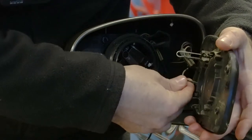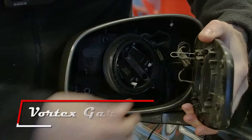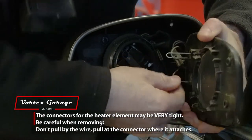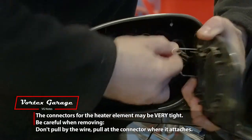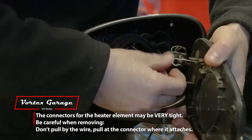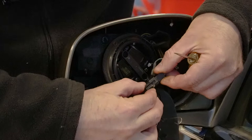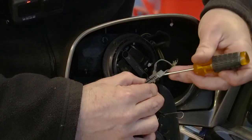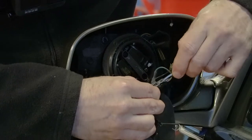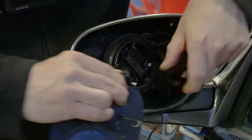Behind it, you've got these wires that go to the heated element, so we're going to want to pull those off. There's one, there's two, and then we've got this little electrical clip. If you can see on the zoomed-in camera, there's a little push pin right here. We just need to come in, get our piece past that, and then we can go ahead and pull that out.